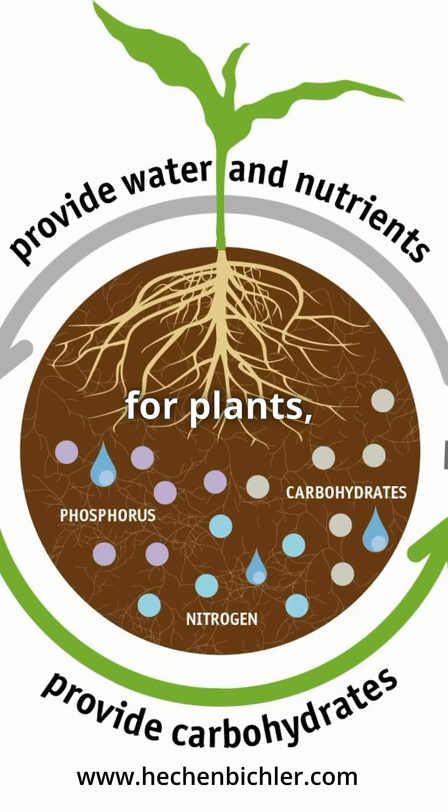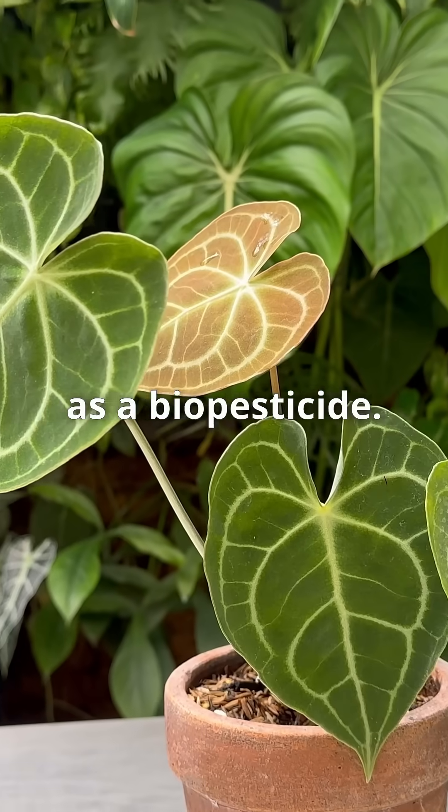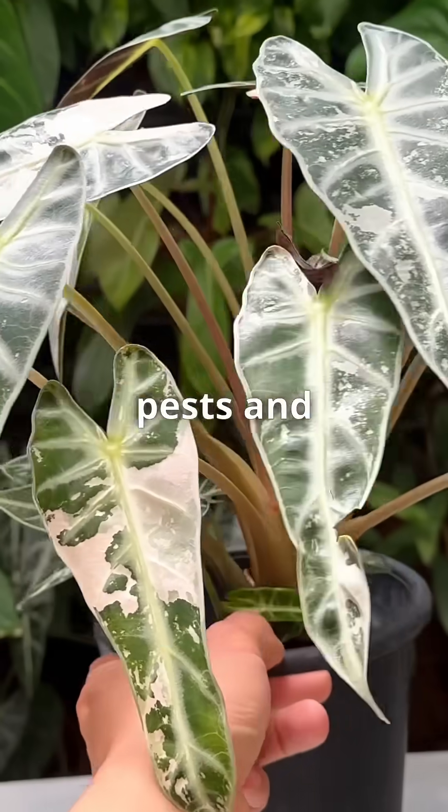Ecoenzymes offer several benefits for plants, including acting as a natural fertilizer, boosting plant growth and serving as a biopesticide. This means repelling pests and preventing disease.